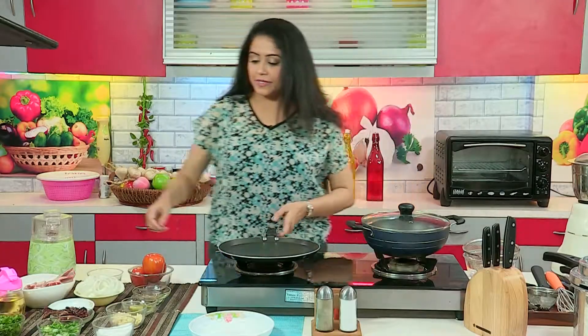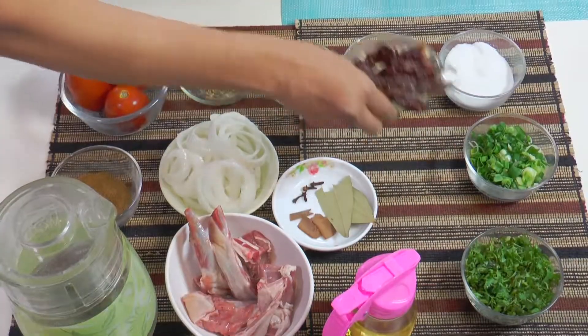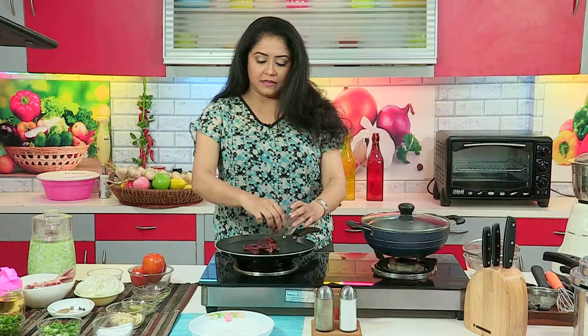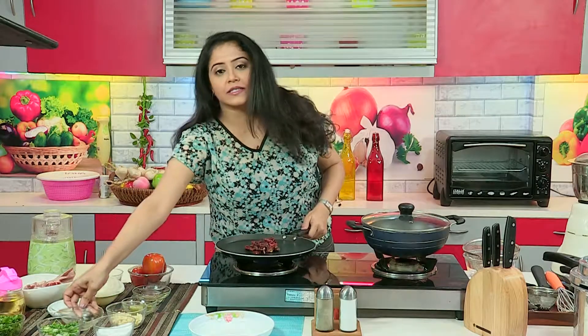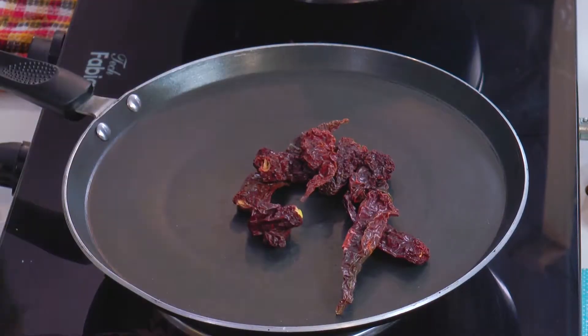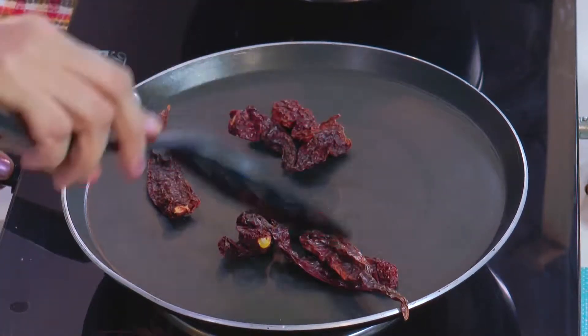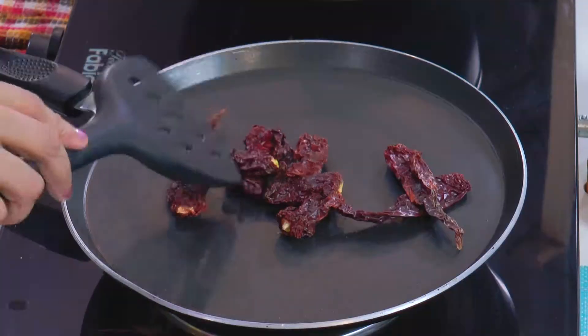First what I am going to do is prepare a sauce for the birria. Just dry roast the red chilies. Traditionally, Mexican chilies are used, like ancho chilies. I am using Kashmiri red chilies here. Just dry roast them until you get a nice aroma.